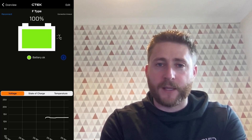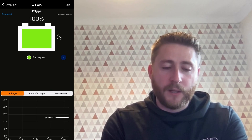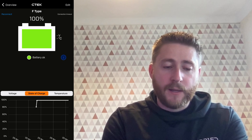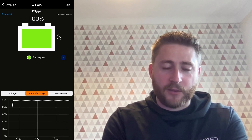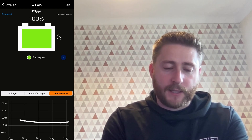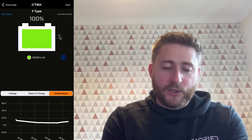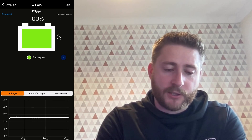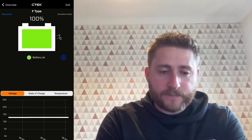You've got three different graphs at the bottom: state of charge, temperature, and voltage. In the state of charge graph you can see exactly where we plugged the trickle charger in and the state of charge went up from about 80% and has just sat constantly at 100% since it's been plugged in. You can see where the temperature dropped overnight and then started to come back up as the weather's warming up. The voltage took a bit of a dip — I guess that would be to do with the cold overnight — and then it sat very constantly at about 12.6 to 12.7 volts.